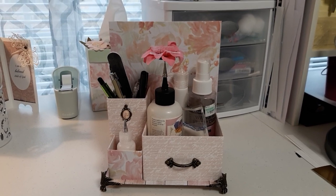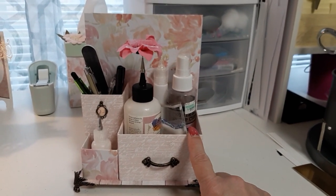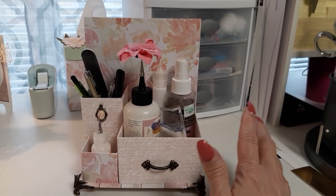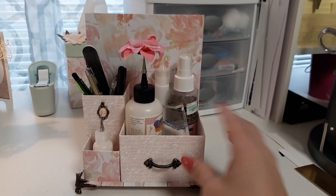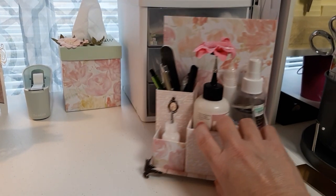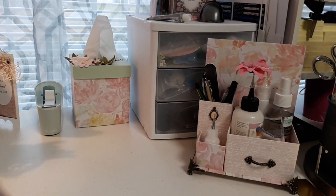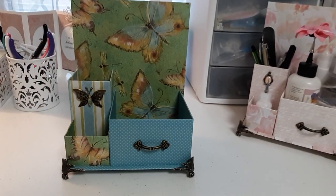So anyway, without further ado, I think that's all the business I needed to handle. Remember, I told you that I was going to make one similar to this but with different papers — a desk organizer for your craft table, or wherever you want to use it. I just finished one and I'm so tickled, and I hope you guys love it. This is what you will win if you win my giveaway.